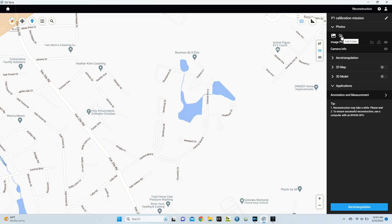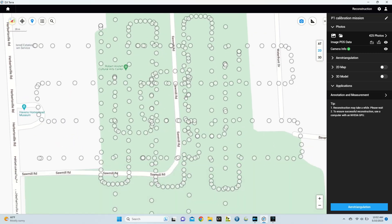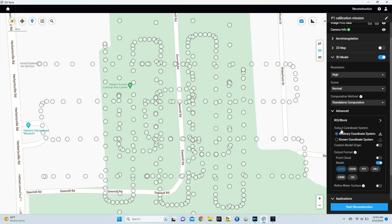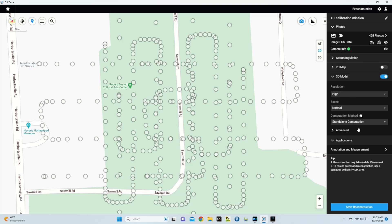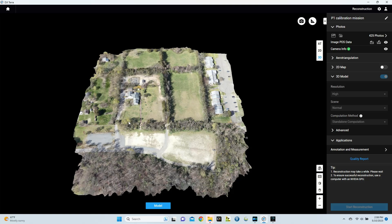On the top right, select Add Folder and locate the folder containing all of your images, then select it. Terra will automatically populate all the camera points on the map. From here, select 3D Model, keep the resolution at High, set the scene to Normal, leave the computation method as Standalone Computation, and don't change any advanced settings since we're just exporting to get a calibration file. Hit Start Reconstruction and then OK.